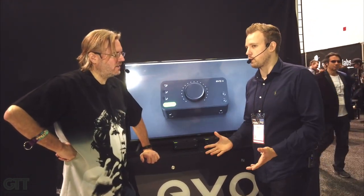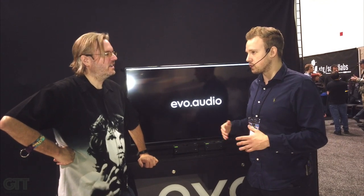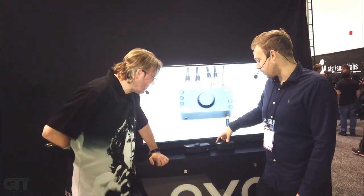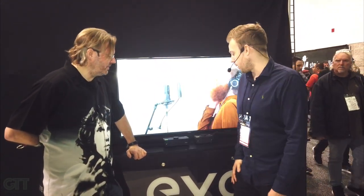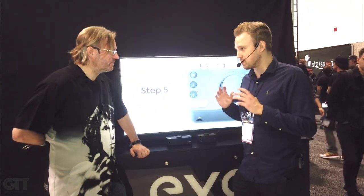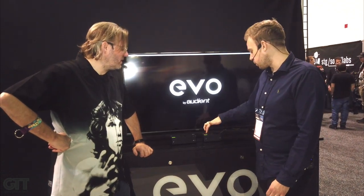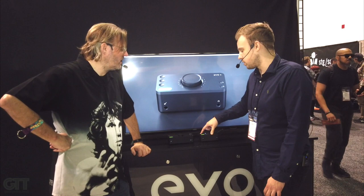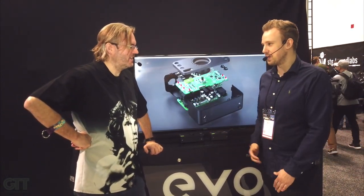What Smart Gain allows you to do is dial in your channels automatically. It's ideal for people that want to focus on the creative process, or those who might not necessarily have the experience. This lets you quickly set your gain levels and start working straight away. It also has switchable phantom power — a full 48 volts that can be assigned to channel one and two individually.